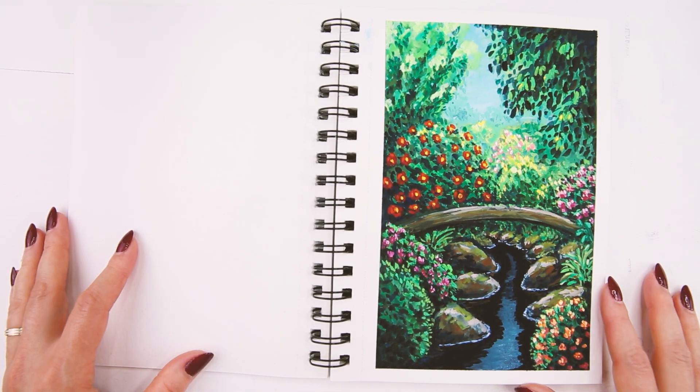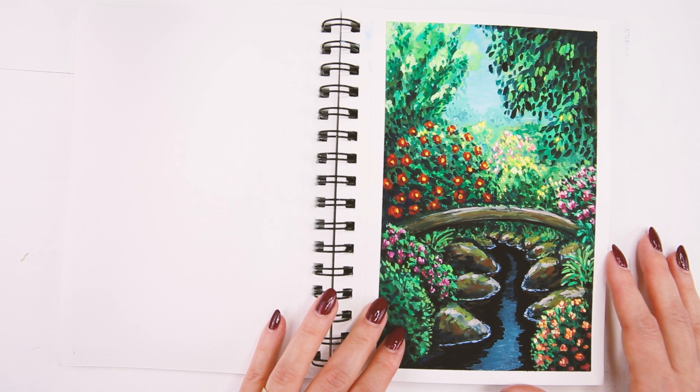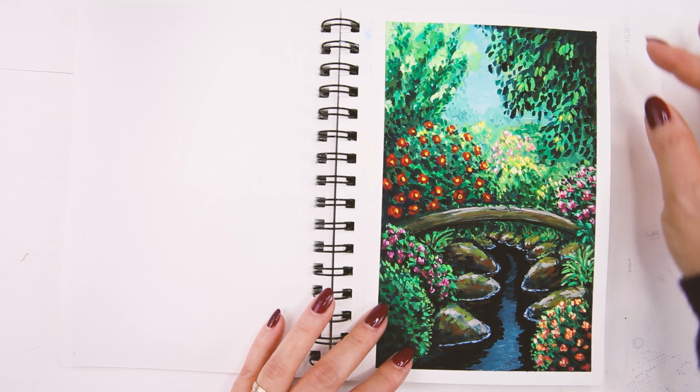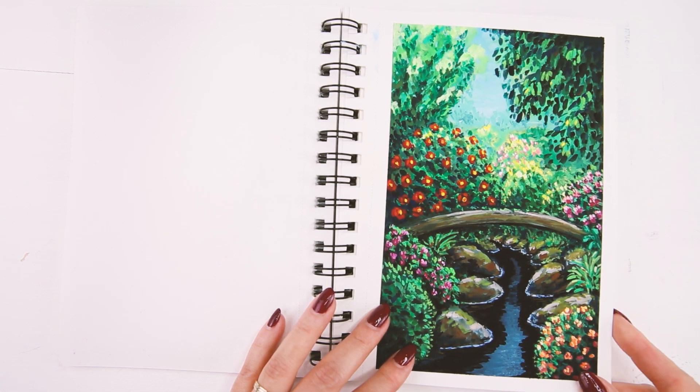The next one — I used acrylic gouache for this painting and it was my very first time painting with acrylic gouache, so I experimented a lot in this one, but in the end I really like how it turned out.